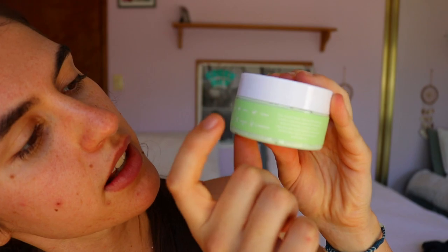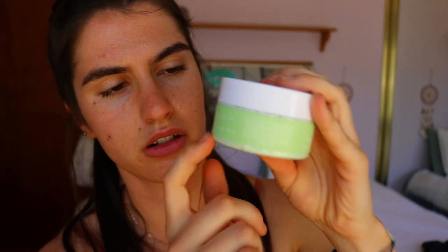The box says to apply to clean, dry skin and let the 'natural high' soak for 10 minutes — so clever with the hemp reference. If you have oily skin, apply two to three times a week; for dry or sensitive skin, one to two times a week. I'm more on the oily side so I'll be using it two to three times a week.